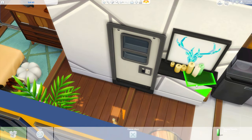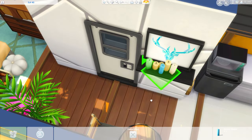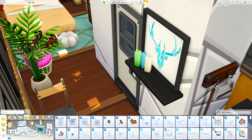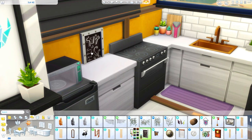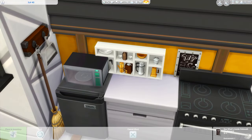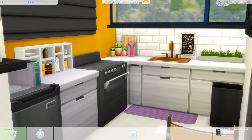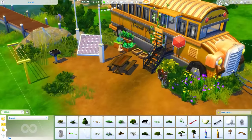Over here by the kitchen I do add this shelf and this lovely piece of artwork from Tiny Living, and a bunch of these candles from Eco Lifestyle. I haven't played with them yet, but these new candles - you can make candles, you can burn candles, they actually burn down over time. I was excited to finally add those to a build. Not only do they burn down, but they're properly categorized as off the grid now, which means you should potentially be able to run this home off the grid.